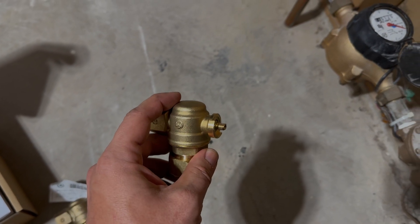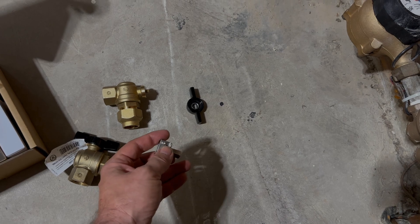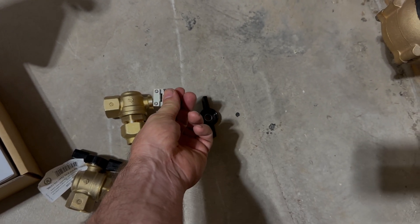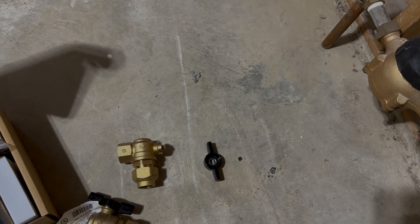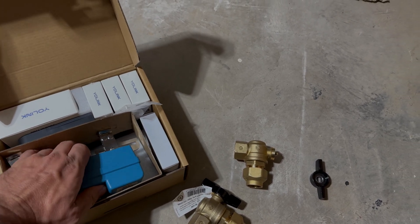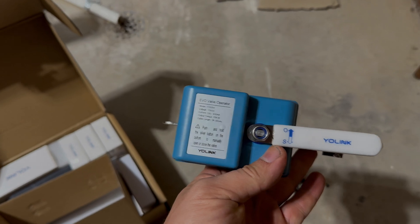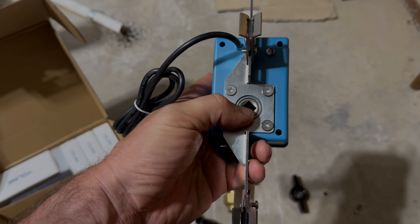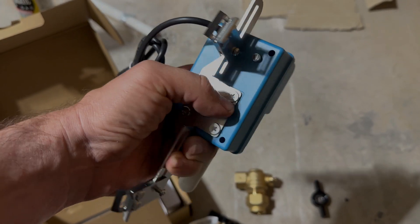When you take the handle off and the valve is isolated, you can install this adapter that Yolink sends you. That'll go onto the valve, and it's got a square tip on it to actuate. This Yolink EVO valve operator will actually install onto that with the square fitting, and that'll be able to remotely turn your water on and off.